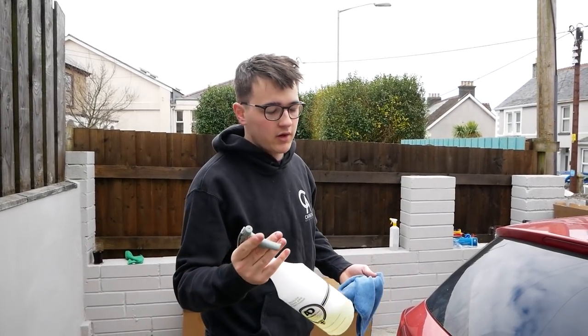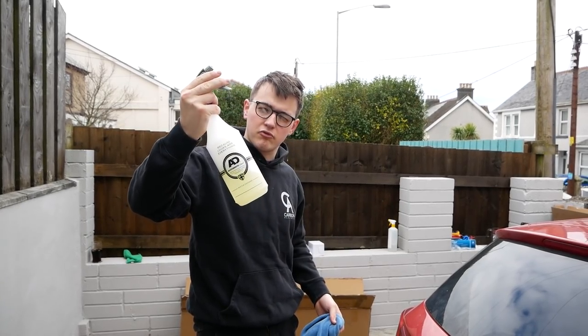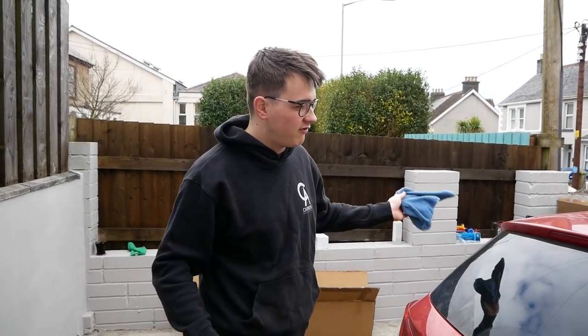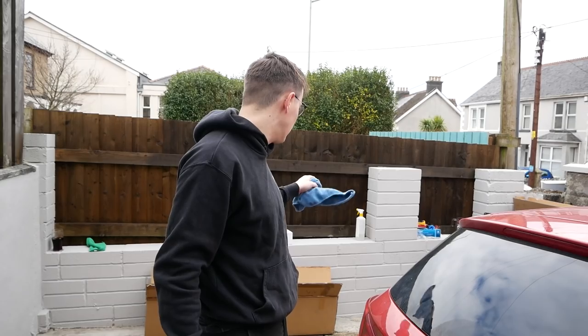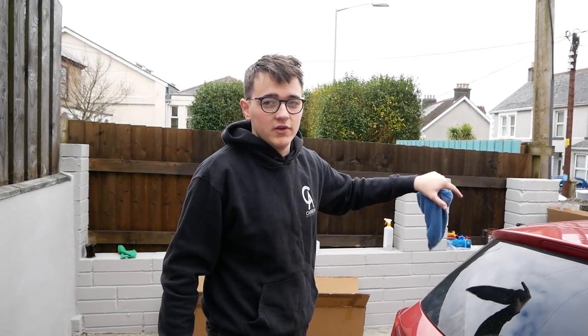Today I've actually got a mate come down to help me film so I'm going to get a bit of a third person view. We're going to start with the spoiler. I've got the AutoBrite pre-wash so I'm just going to spray it on a cloth and wipe it all off, and then use some alcohol wipes to clean it all off just so we can get a proper nice bond.